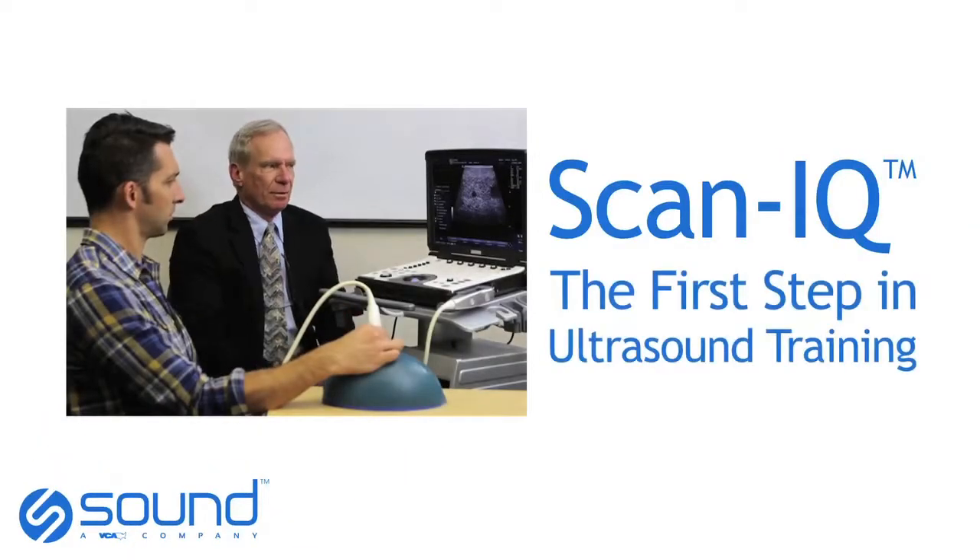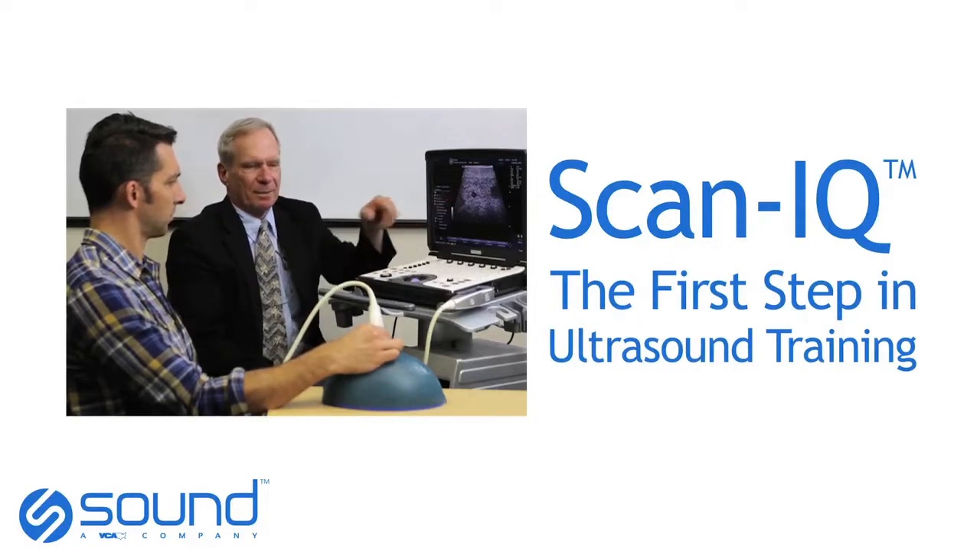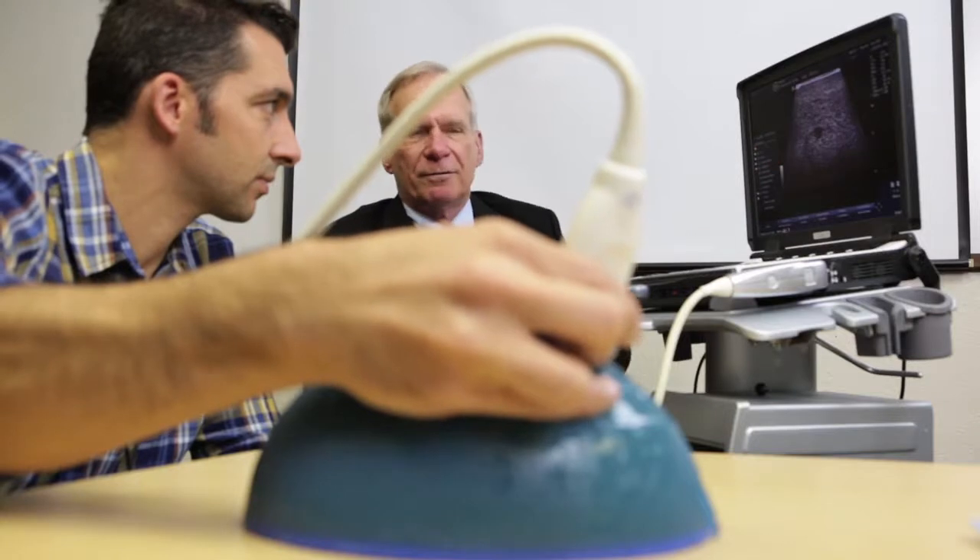Your transducer going across follows exactly the path of that object. That's it. Perfect. My thinking was if I can get somebody to have confidence in their control of the ultrasound beam, they're then prepared to continue to scan animals on their own with great success.